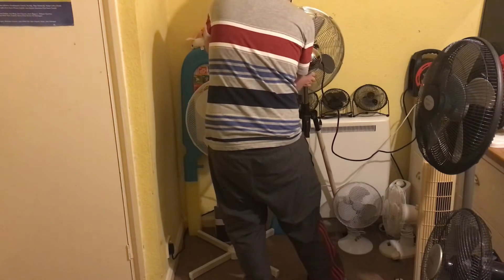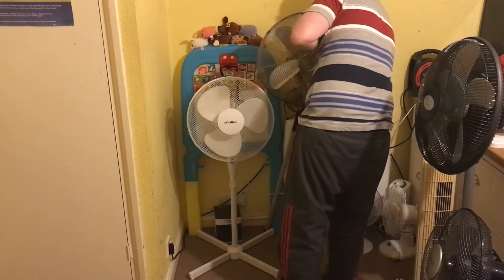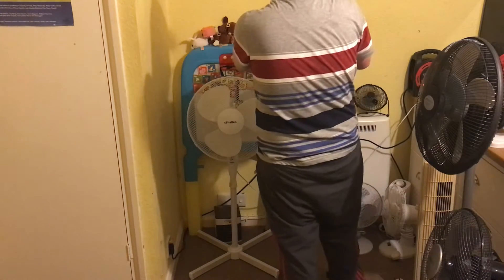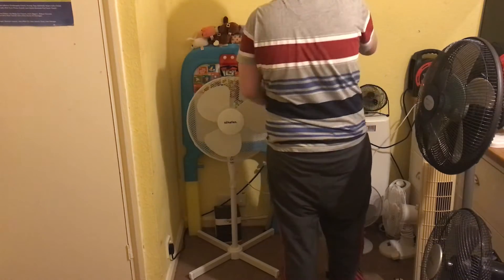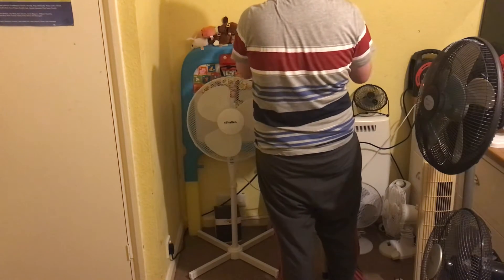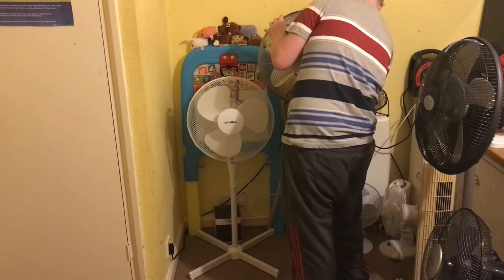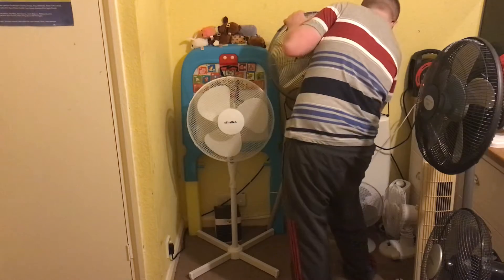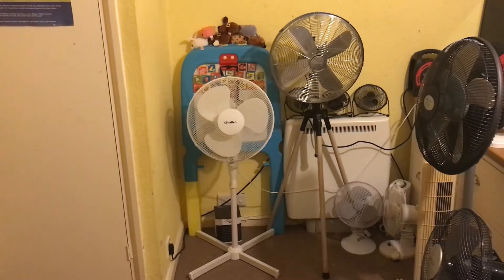Let me just turn this around so I can get a grip on it. Sorry about that, just sorting the Goodman's out.